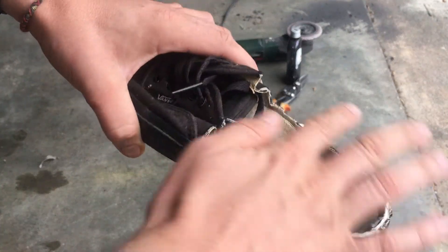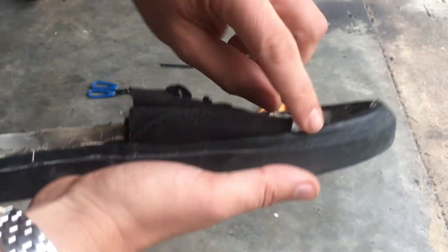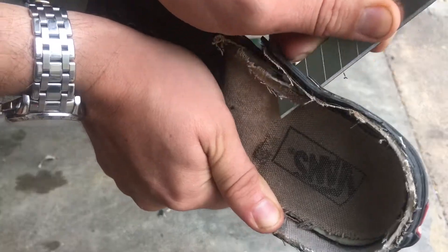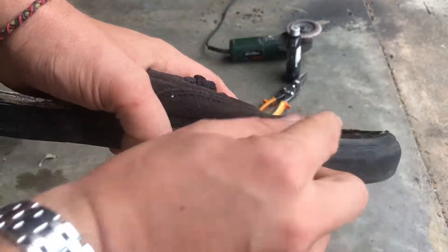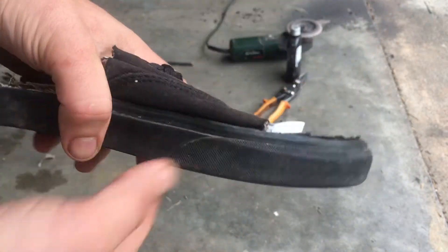Now we will remove this rubber so it becomes flat. Also for the front part we will remove the rubber part so it becomes flat as well. For the front part I use the grinder, but maybe you can also do it with a knife — the grinder is a bit more easy.